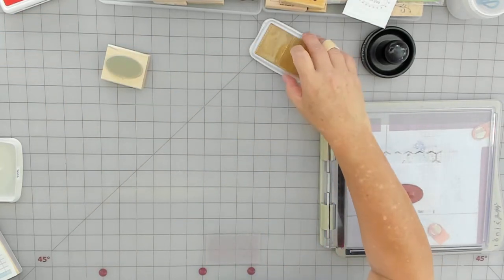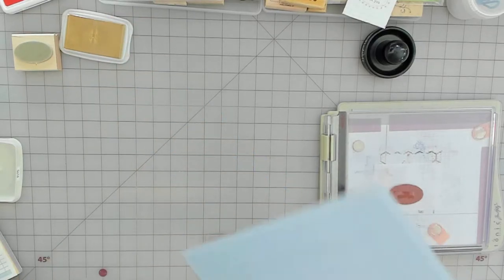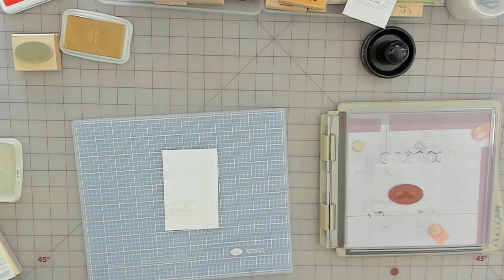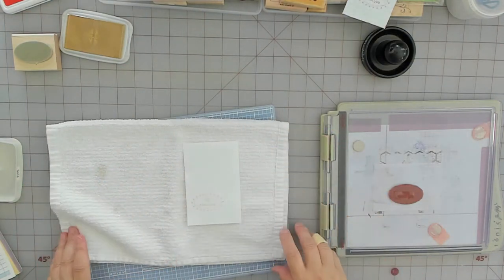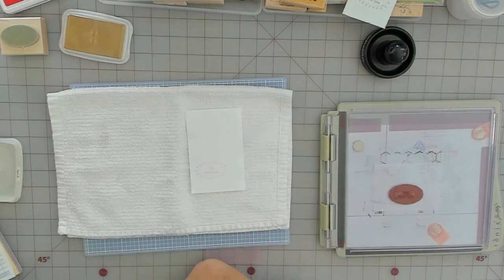I'm going to try embossing it with a piece of paper here so I can close this. This video is going to be real — you're going to hear all the noises. But this is my process and this is why I'm doing videos: to share my process. I'm going to turn my heat tool on.